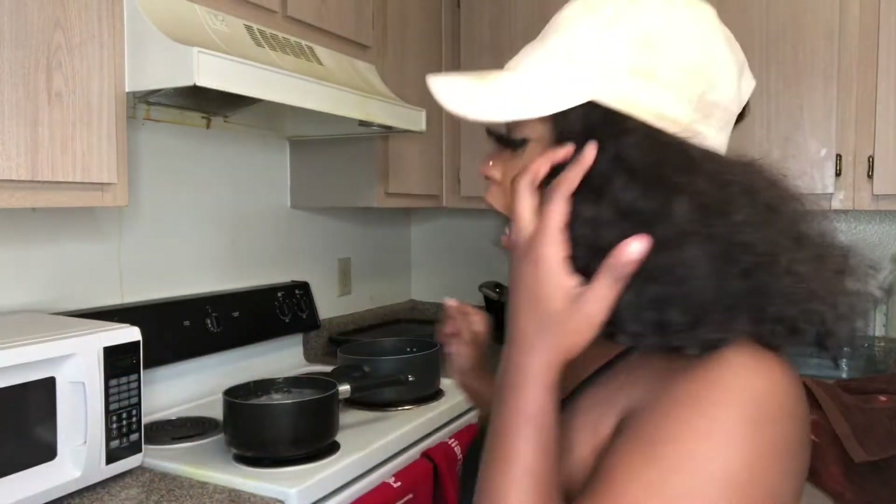What's up, what's up, what's up, you guys. Welcome back to my channel. I will be showing you today how I water dye my hair.